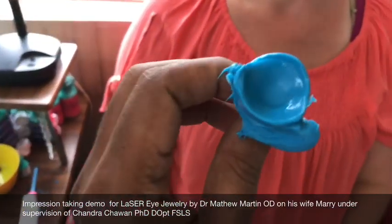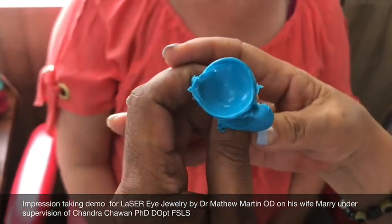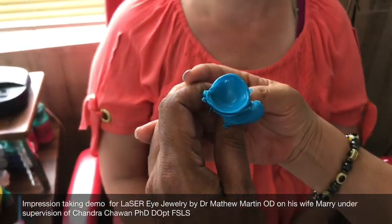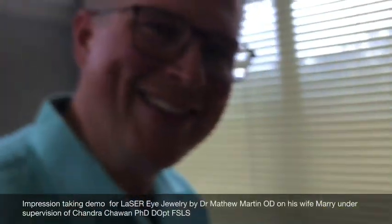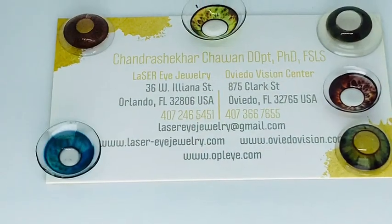How did that turn out? I got the flat on top — this is very nice, wonderful, fantastic. Did a little better job on that second one — you're certified! Certifiable! Thank you, this is Dr. Martin. We were doing scleral lenses from an impression today here in Mumbai with Chandra, and I want to thank everyone for taking the time to watch, thank you.